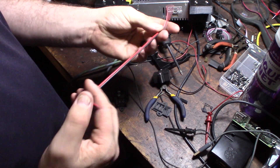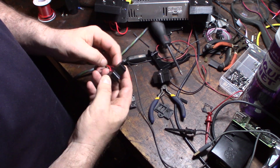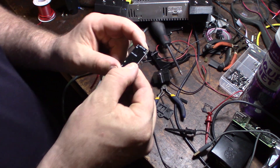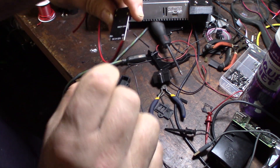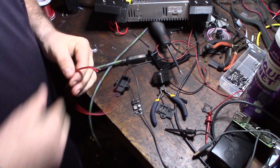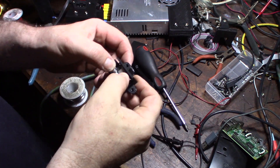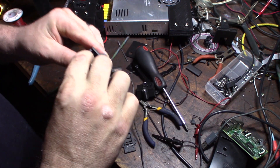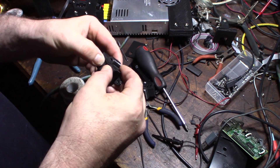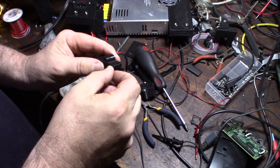I'm going to use this 24-gauge wire here, drill a hole in the back of it, and bring the wires up. I'll solder the wires — there's a negative and a positive on the back of it. Pretty basic. Got this thing in there. This fits so snugly I don't think I'm even going to need hot glue — probably just line it a little bit.